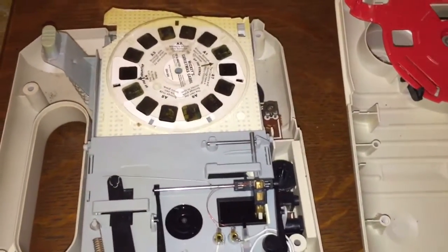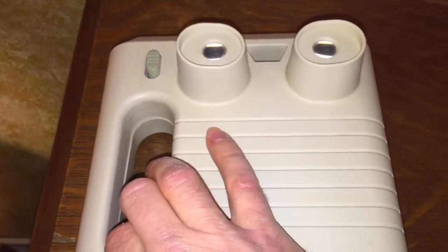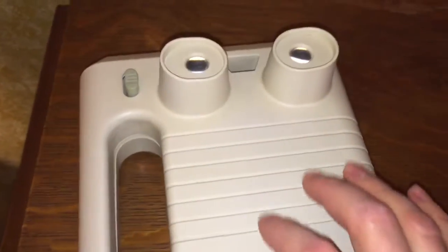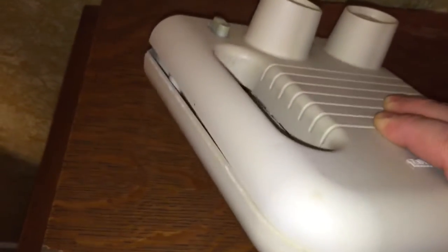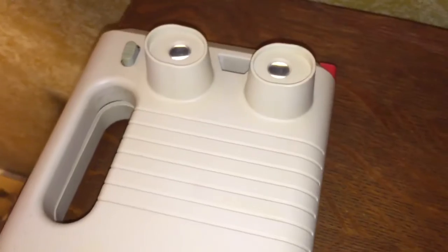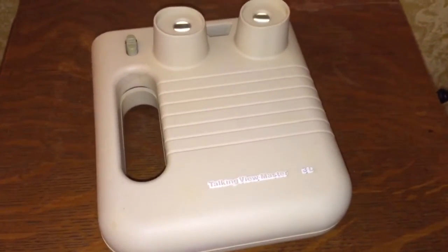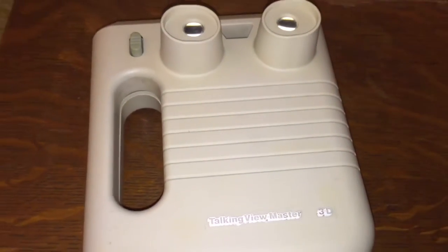This pretty much covers the Talking View Master. I really had a hard time finding one — I watched for a long time on eBay for one to show up, and one finally did, fairly cheap. But man, this thing was disgusting filthy. I cleaned it with an antibiotic wipe and one of those little magic eraser things, and it cleaned up pretty good. You can still see some yellowing, and there was marker and ink pen and all kinds of stuff on it. This was probably just tossed in some kid's toy box and remained there for 30 years. If you want to hear what the record sounded like, you can look on my channel for a demonstration of the View Master record being played.